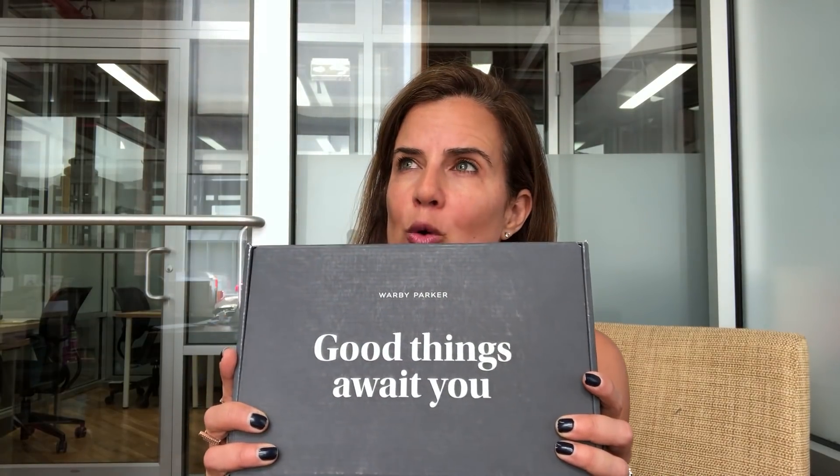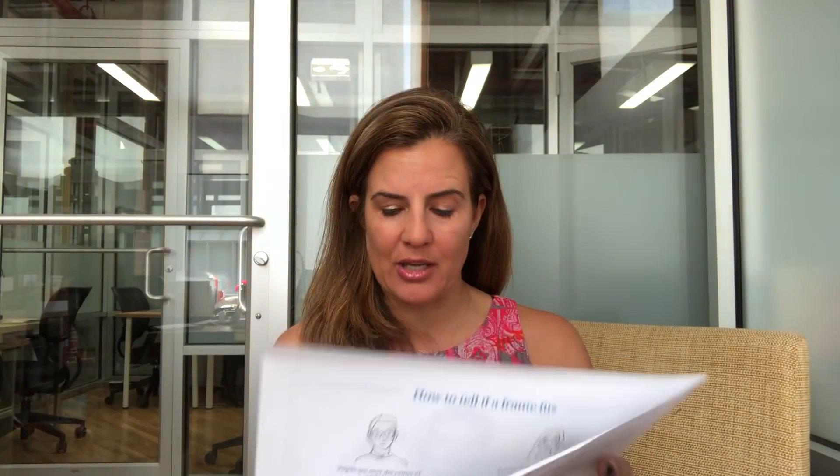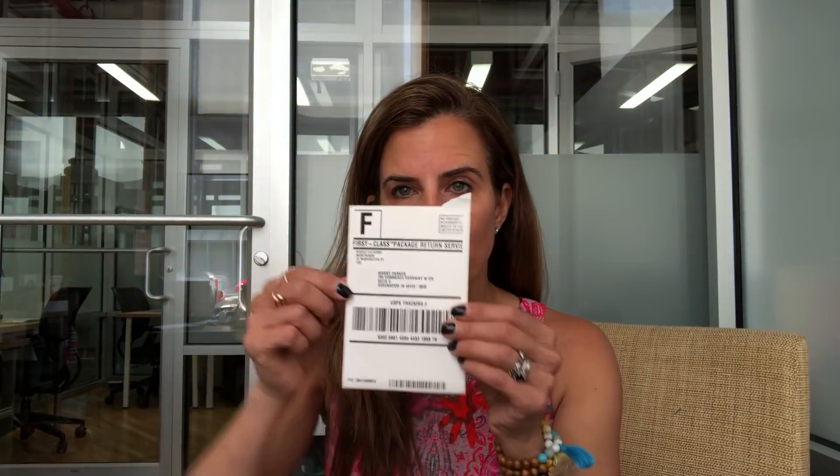I want to show you this little unboxing — this is how it comes in, a nice flat pack. I ordered these about a week ago and it just took a couple days to come in. I was trying styles I thought would be particularly flattering for reading glasses. Here's the try-on handbook that comes with Warby Parker, and this is the shipping envelope I'm going to send them back in with a pre-done label.